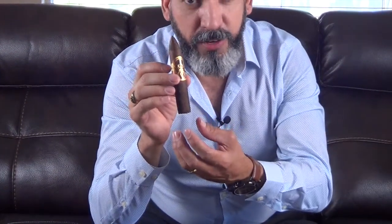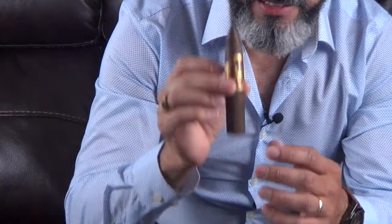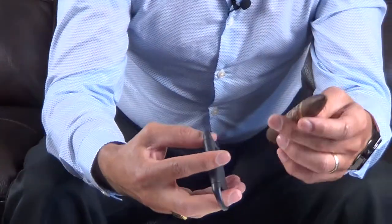This is called the torpedo. It's easy to identify because it has a triangle shape on it. There is another one very similar — it ends a little bit differently on the bottom. At the moment I don't have a sample, but it's called the perfecto. This is the one that you're usually going to be using a V-cut on.